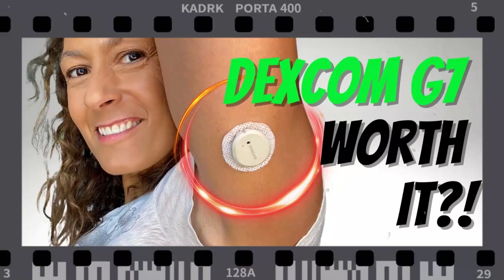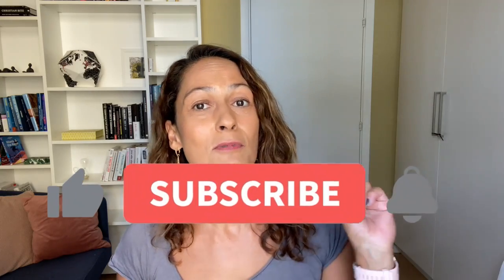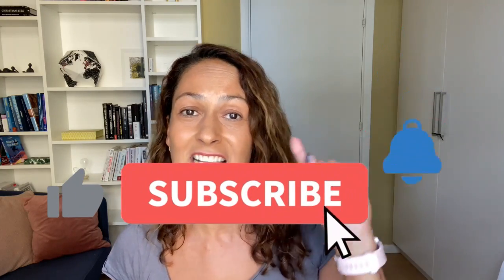I've been wearing the Dexcom G7 for about two months now. I did an initial review after my first sensor, but I have more thoughts to share after extended use. If you want to see that content, subscribe to my channel and turn on notifications — that little bell — so you'll be informed whenever I post new content, including the updated G7 review. Thanks so much for watching, and I'll see you next time!